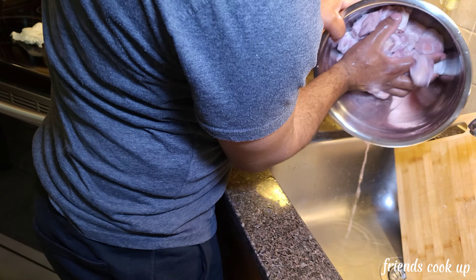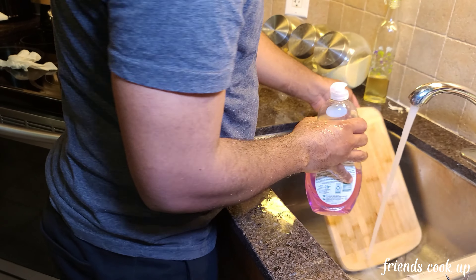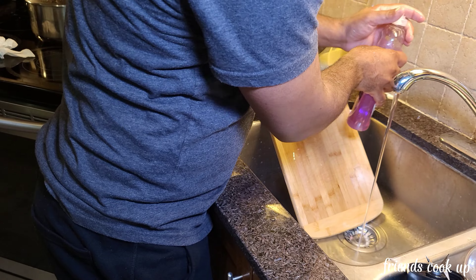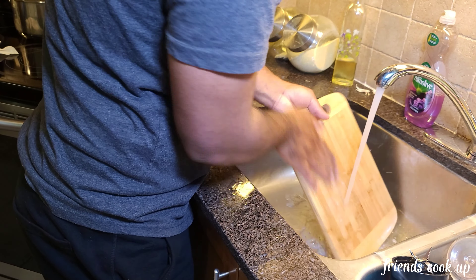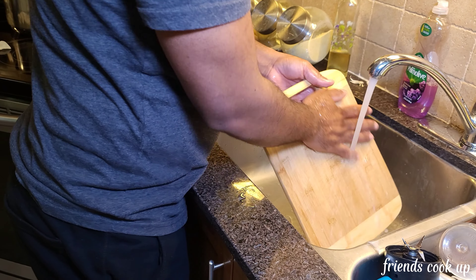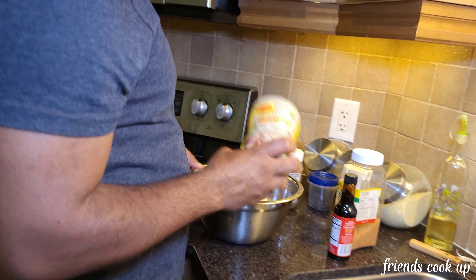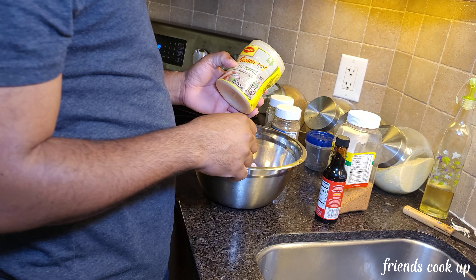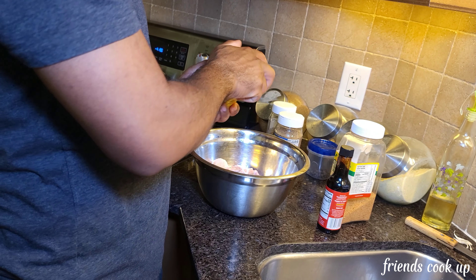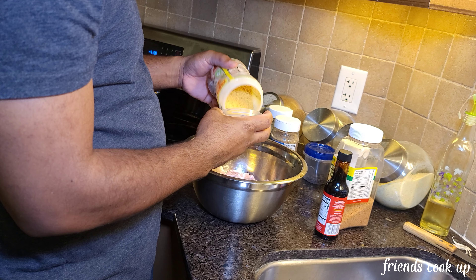So just now I showed you how to season up the fried chicken. I already seasoned it up, wrapped it up and put it in the fridge to marinate till tomorrow. Now I'm gonna look after the oxtail — clean it up first, wash it off, and show you how to season it.